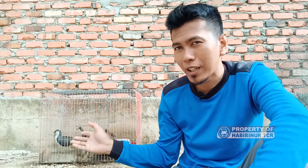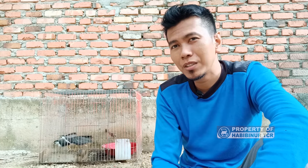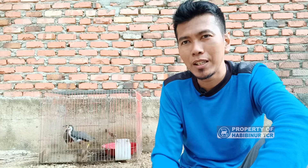Tips berikutnya adalah kandangnya harus ditutup. Kalau dibiarkan terbuka, dia tidak akan mau makan bahkan akan menjadi stres. Ruak-ruak ini adalah burung yang aktif sekali, tingkat stressnya tinggi. Tapi kalau kandangnya ditutup dengan rapat, dia akan tenang dan makanan pun yang kita kasih akan habis dimakan.